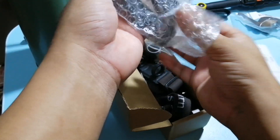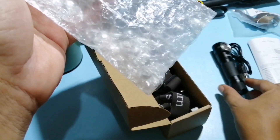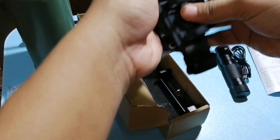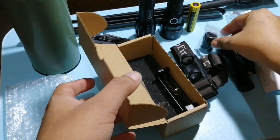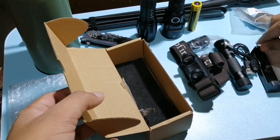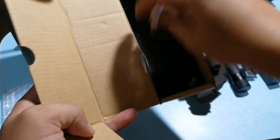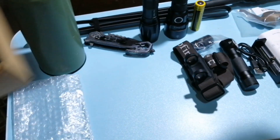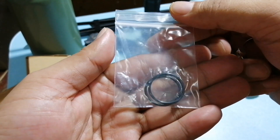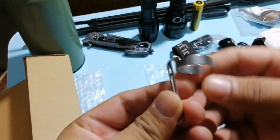Kasama sa lalagyan niya yung charging cable, yung pinaka-flashlight, yung head strap, yung kanyang adapter, at yung battery charger. Tapos aside from those, meron din siya kasamang dalawang replacement o-ring at saka clip.